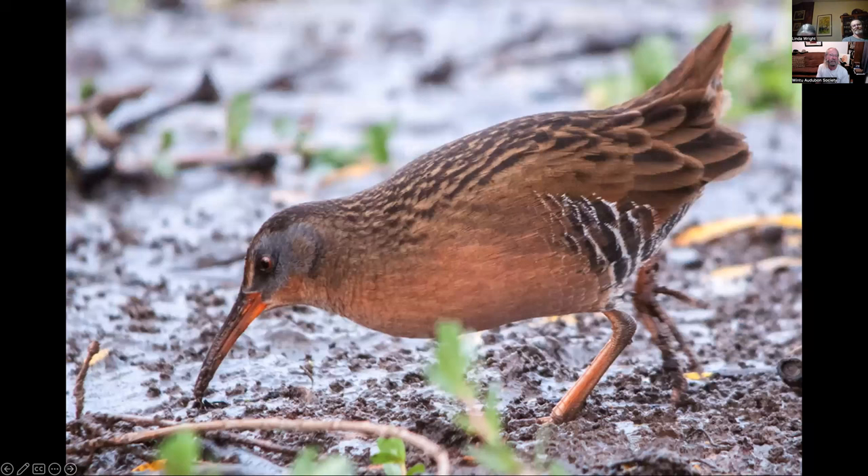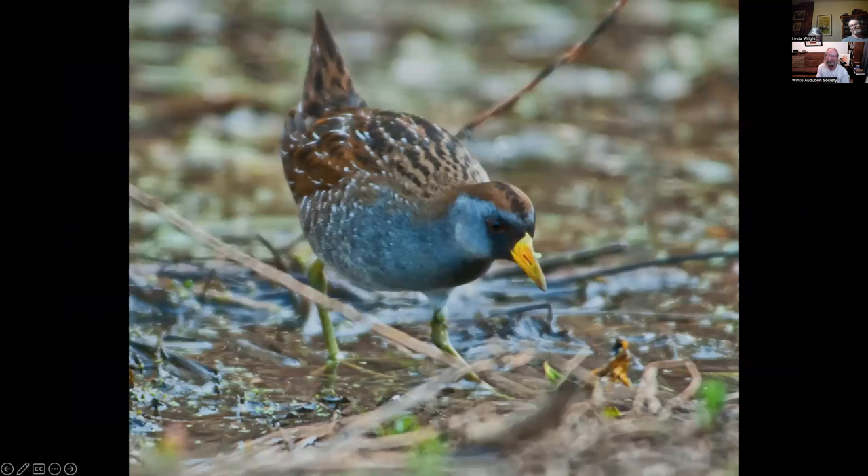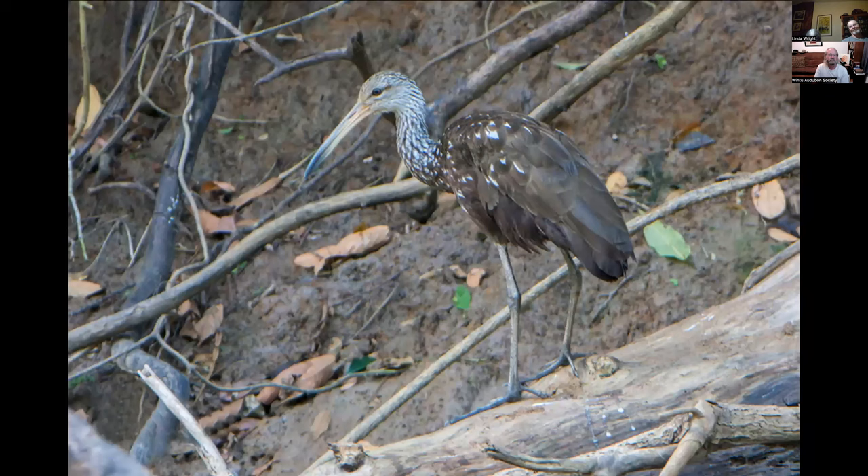Virginia rail — photographed at Lima Ranch. And at the same time I photographed a sora. That was a good twofer to get in one day when I hardly ever see either one. This is a limpkin photographed in Costa Rica, but common in Florida. Their diet is almost exclusively apple snails — the crossed bill gives them the ability to open these twisted apple snails. That's pretty much their almost exclusive food source.